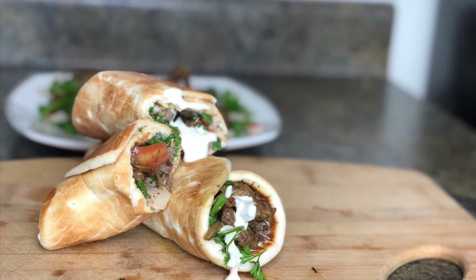Hi guys, welcome back to my channel! Today I'm bringing you guys this delicious beef shawarma recipe. If you know what shawarma is, you're going to continue watching — stay tuned.